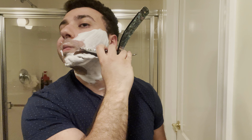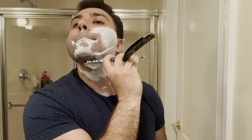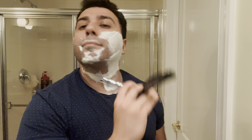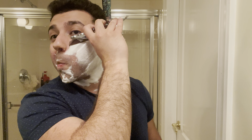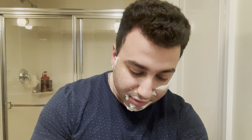So it dialed in perfectly. It's very different and I think that's why it's quickly becoming my favorite barbershop scent. We're going to use the traditional alum, because my hands are always freaking slippery. So we're going to try this one-handed straight razor shave. See how it goes, fellas — we're like 45 shaves in.